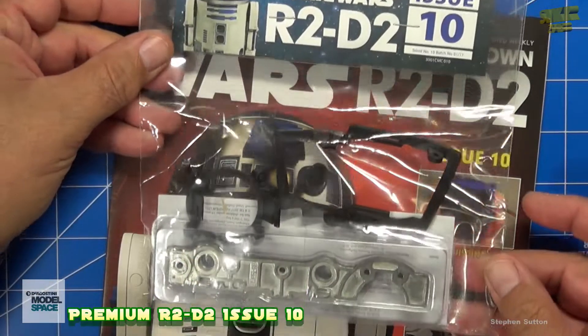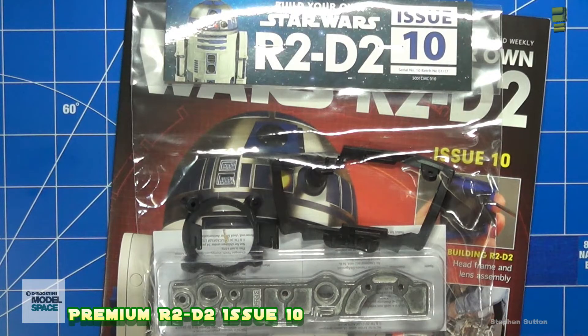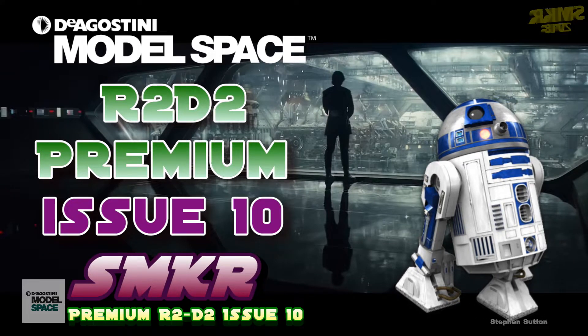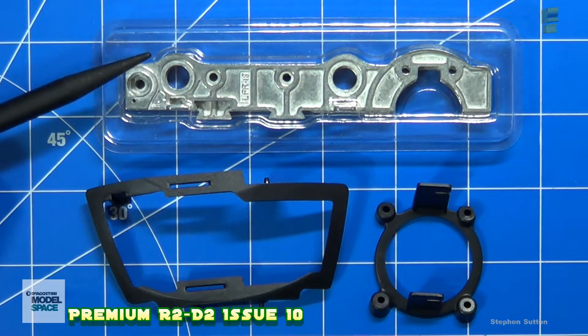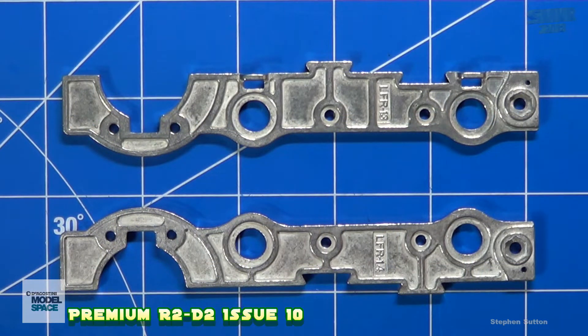Here are the parts. We will put these together and I'll show you the magazine at the end. Here's a close-up of the parts: the dome frame, the camera lens mount, the front leg, and the front and rear leg frames. Here's a close-up of the leg frames. We won't be using these in this issue, so I'm going to put those away for safekeeping until later on.